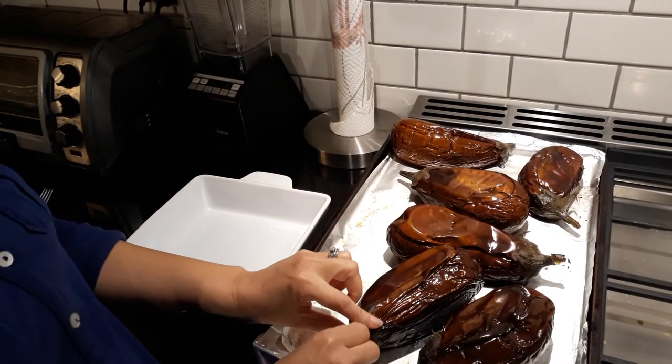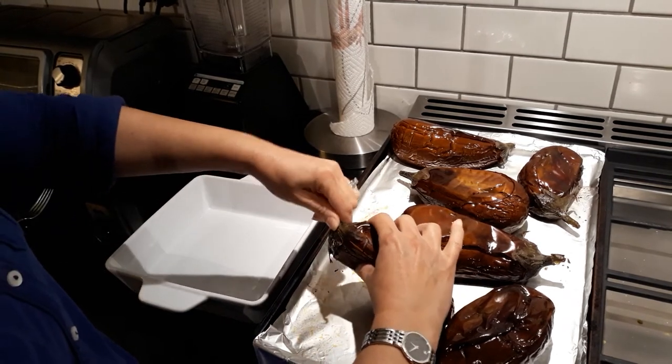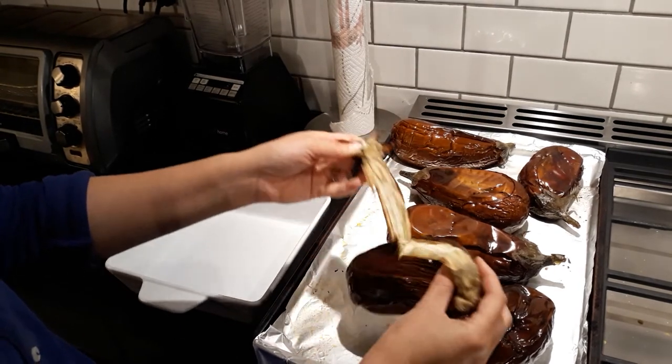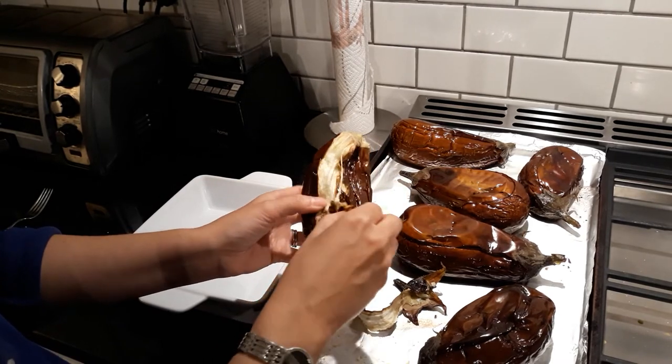These are ready. It's been about an hour and I am going to remove the top. As you can see it's super easy and I'm going to start peeling it. It's not hot anymore, it's just a little warm.